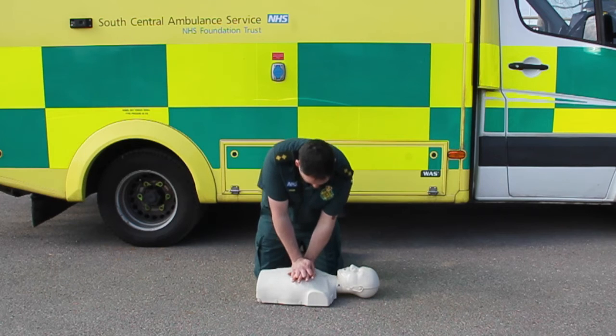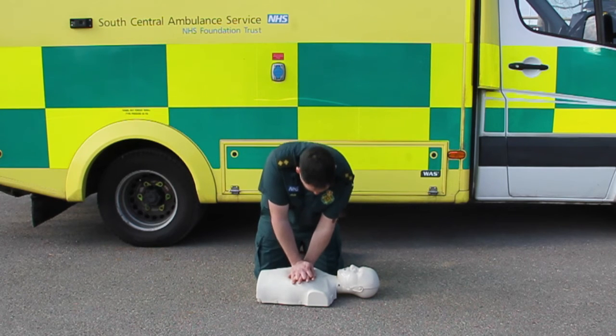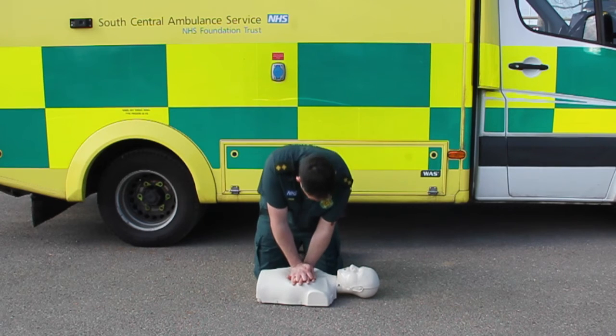Even if you need to take a short break, keep on going as you are increasing that person's chance of survival with every push. Even if you aren't an expert at giving chest compressions, you can treble someone's chance of survival by having a go.